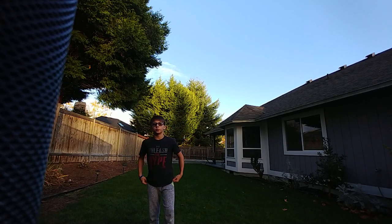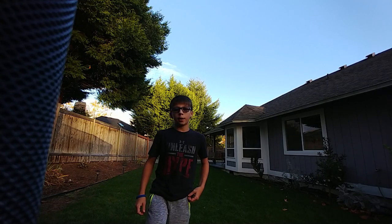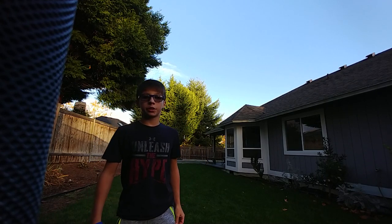Hi YouTube, it's Breakfast Burrito here. Today I wanted to make a tutorial on how to get power out of your cartwheel and how to get power out of your round off. So let's get started.